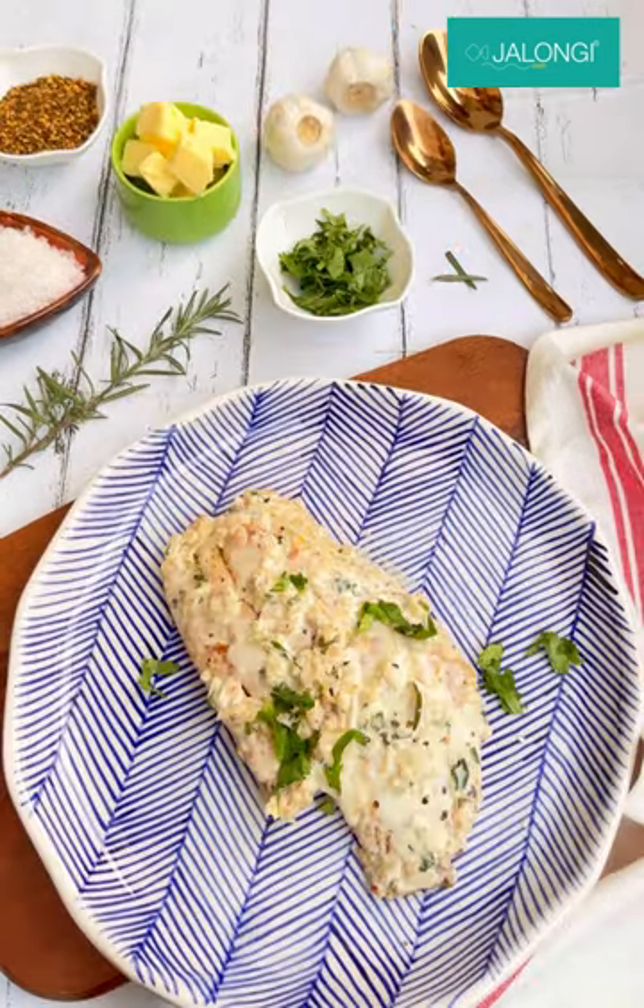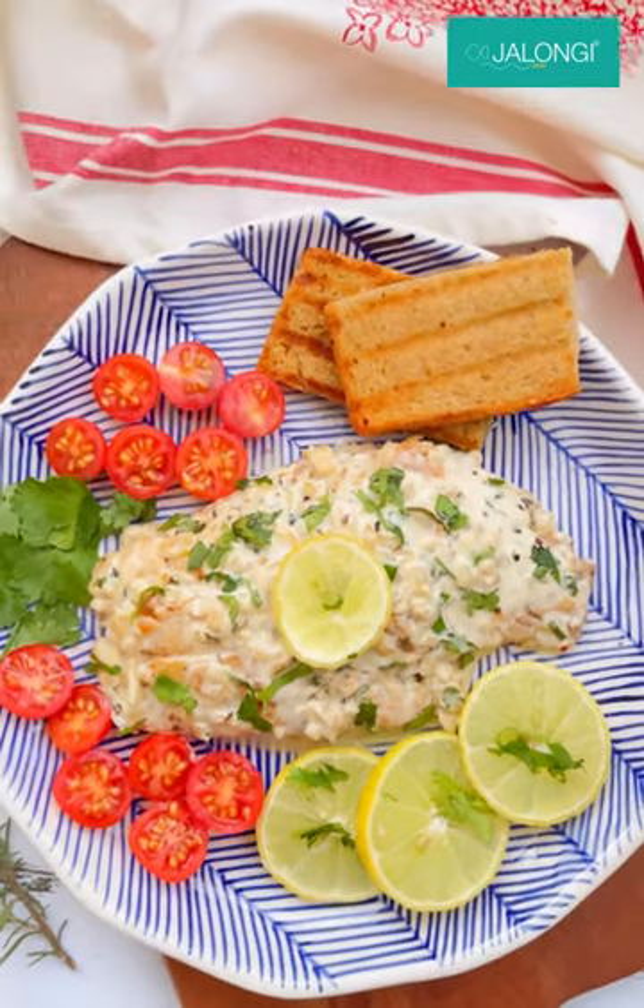If you want to make this lemon herb red snapper, then order from the Jelongi app right away. Also log into your account and go to the refer and earn page. Click the button to create a link and send it to your friends. If your friend downloads the app and registers, both of you get rupees 100, which you can use for your next purchase.